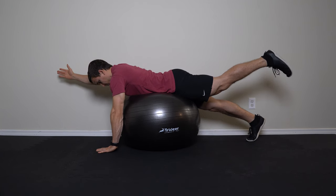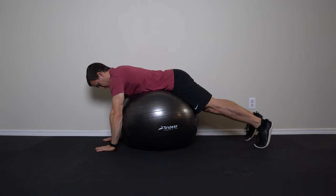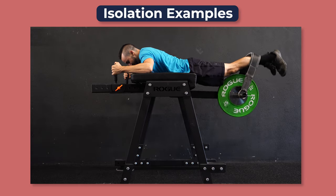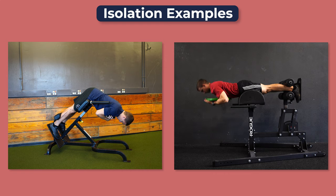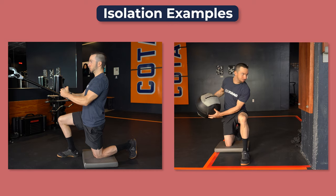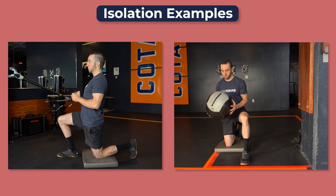Now, you absolutely can still perform more isolated exercises, and they can have some of their own unique benefits depending on your goals, but just make sure they're sufficiently challenging. Great options include reverse hyperextensions, back extensions on a Roman chair or GHD, Pallof presses, medicine ball throws, or some variations of these. We have a video on the rotational variations that I'll link in the description, and a free exercise library that includes the other options.